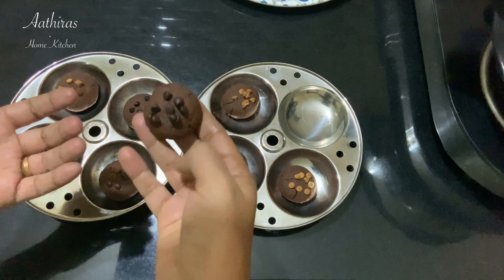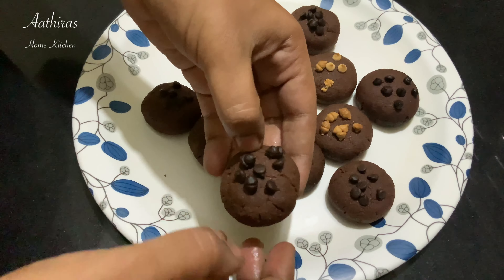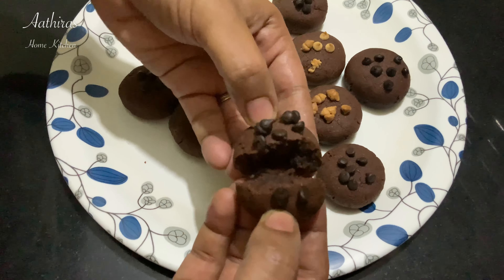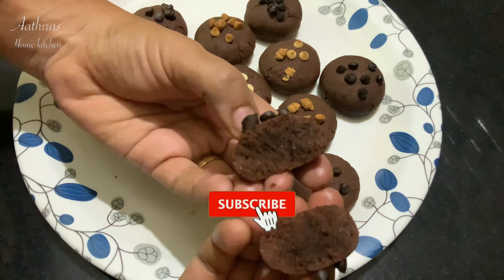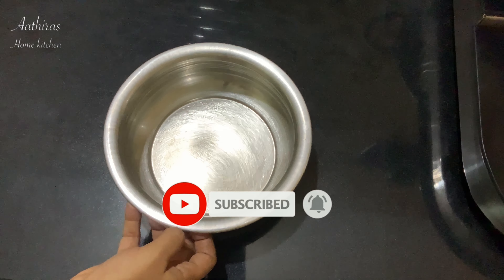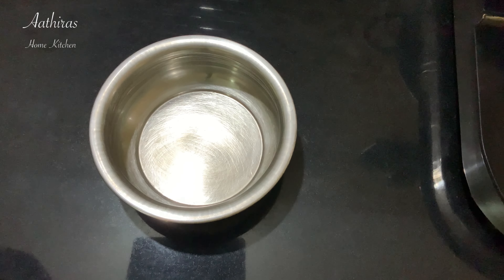Hi viewers! Welcome back to Adhira's kitchen. Now we can see our chocolate cookies in the cooker. If this is the first time you're seeing our videos, subscribe to our channel and click the bell icon. Let's get started with our chocolate cookies.